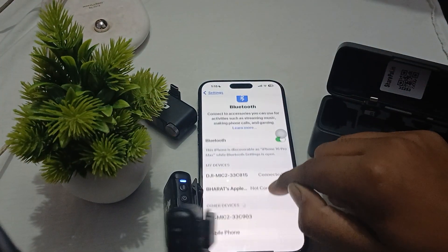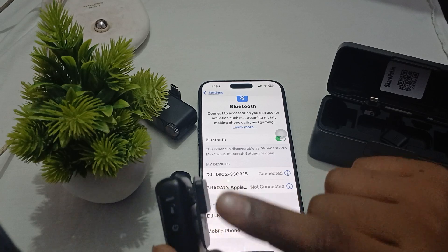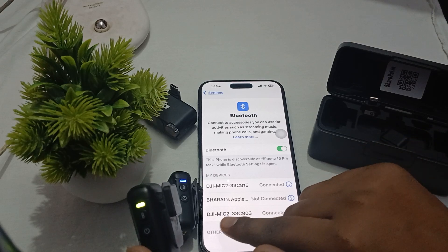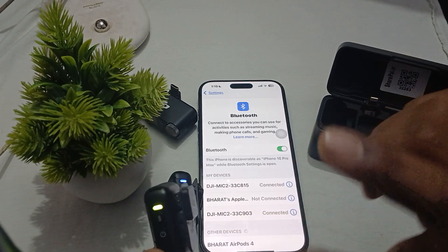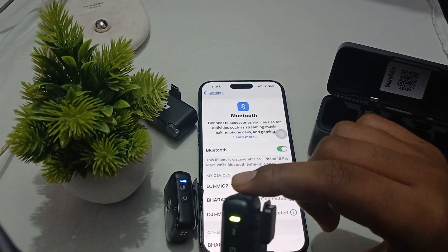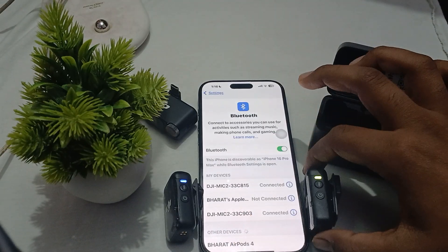That means your DJI Mic is in Bluetooth mode. You can see my other mic's name showing up in the Bluetooth list here. When I simply tap it, it is now connected. The blue light means your microphone is in Bluetooth mode, so you need to connect it to Bluetooth and then it stops blinking.